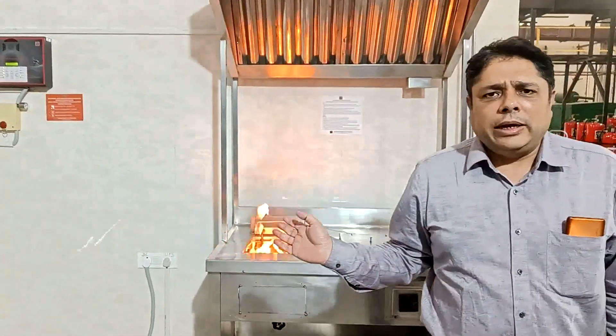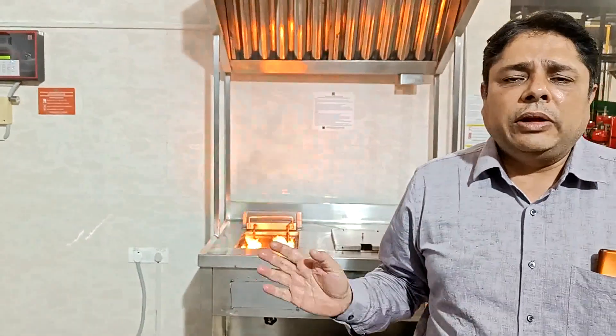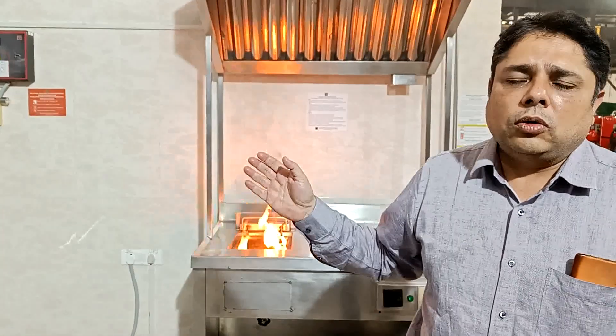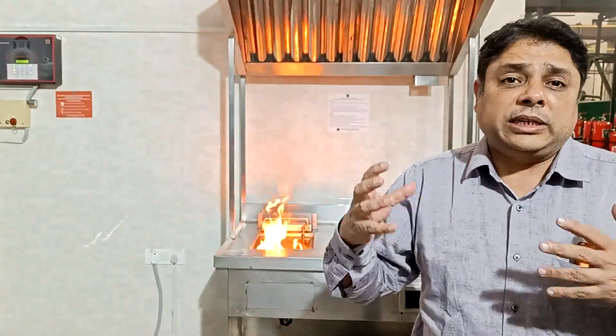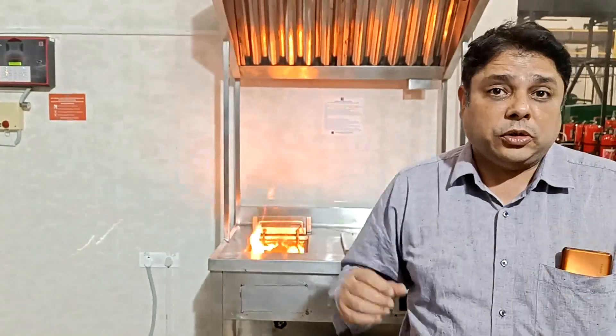Our fire is on — it is self-ignited. Now we will wait for it to grow, and as it grows we will look at what temperature it actually reaches when it bursts the tube.